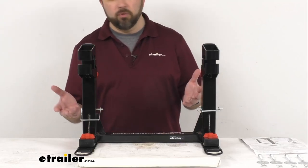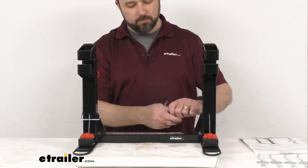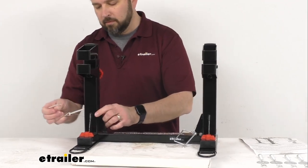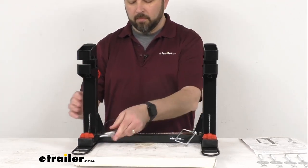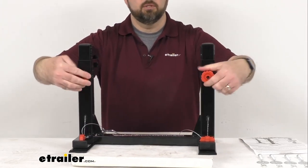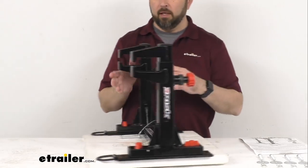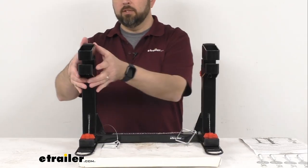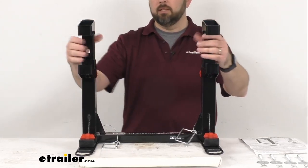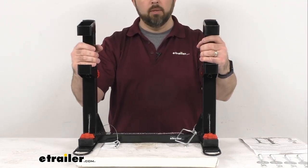When you're ready to remove your bike and hit the trail or the road, you're just going to remove these safety pins first. Then go ahead and twist these knobs to the unlock position, just like that. Give the top of each of these jaws a slight push down and that's going to release these jaws. Your bike will be free and you can just back your bike out and you're going to be ready to roll.